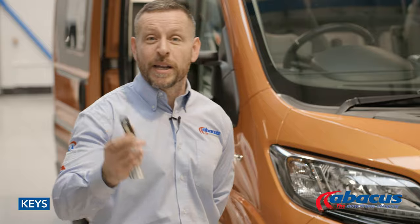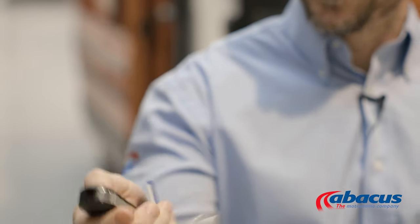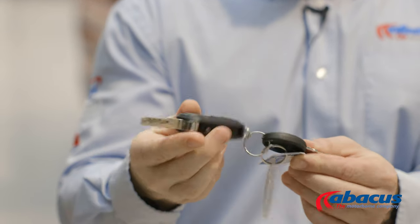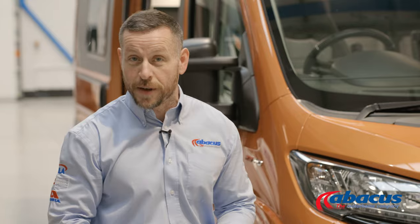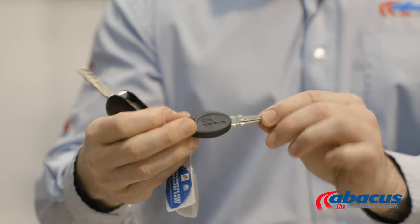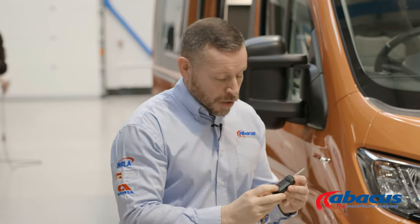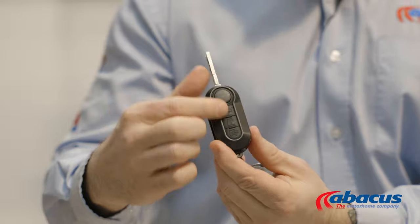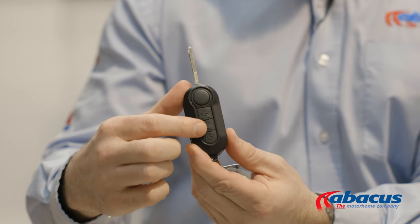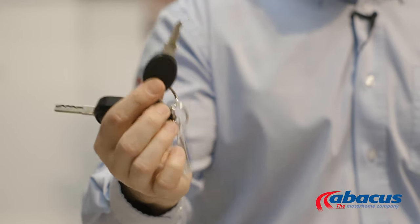We'll start off with explaining the use of the keys. You will have two keys with this vehicle. You have your main key, which has a flip-out — that is your ignition key. It's also used for removing the diesel cover when you refill. The secondary key is for any additional lockers, toilet cassette holders, or rear garage areas. You have remote buttons on the fob as well. If your vehicle requires you to use these for the cab and for the habitation, please do so. Don't be tempted to use the smaller key, as sometimes this can fail and break the locks.